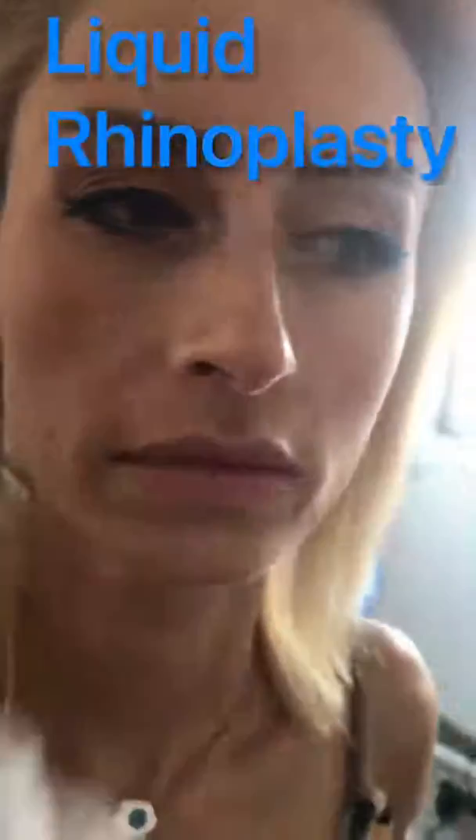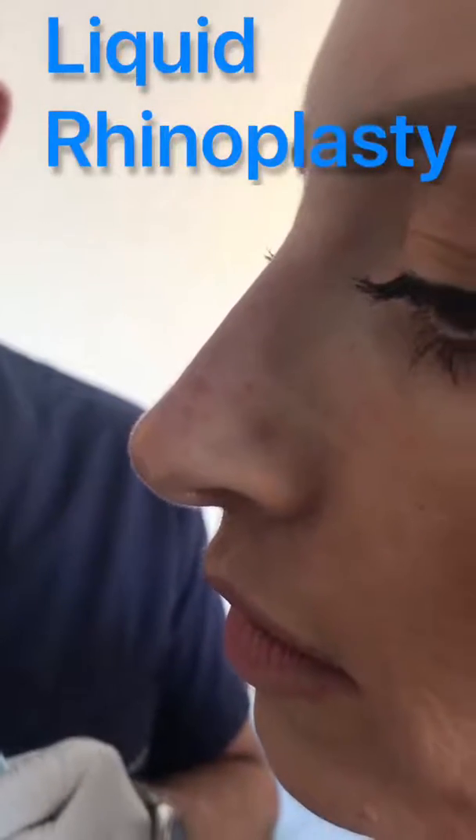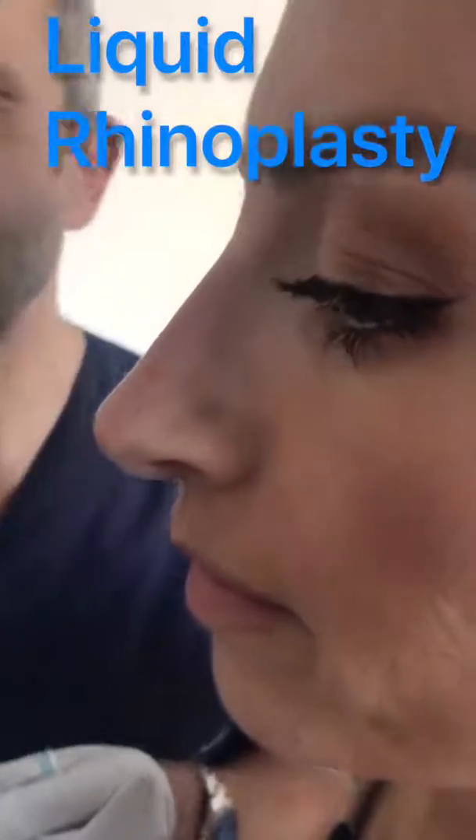This is a liquid rhinoplasty with no surgery. This is immediately after the procedure and the patient can return home, to work, or to a cafeteria with no restrictions and no recovery time.